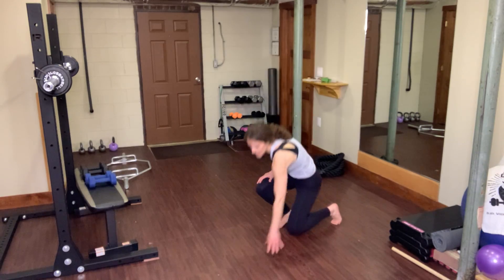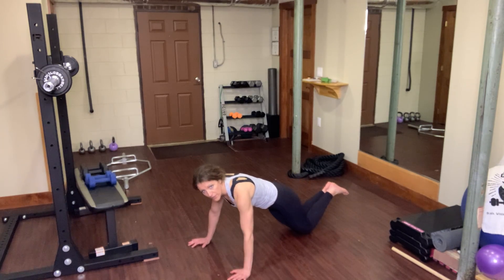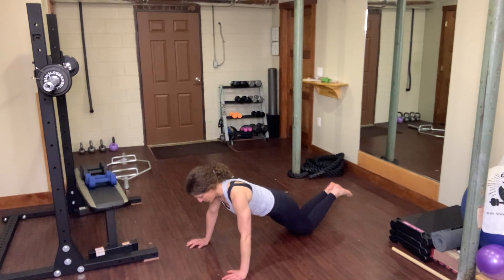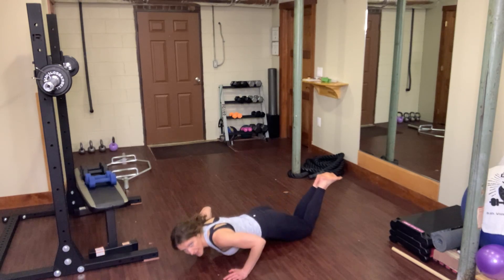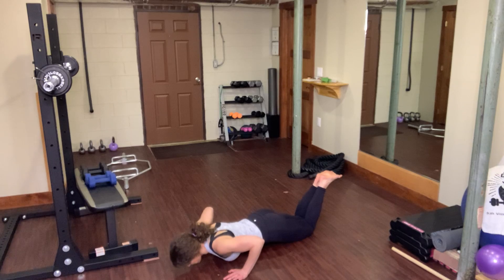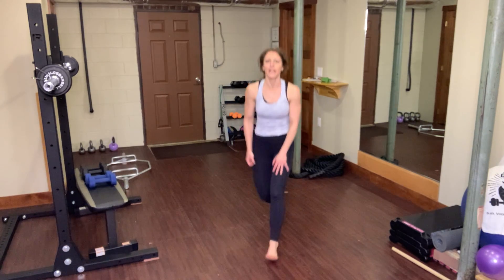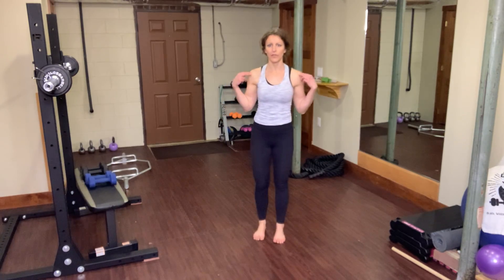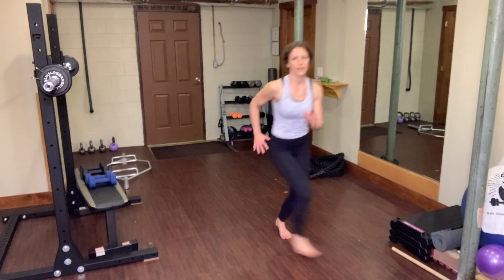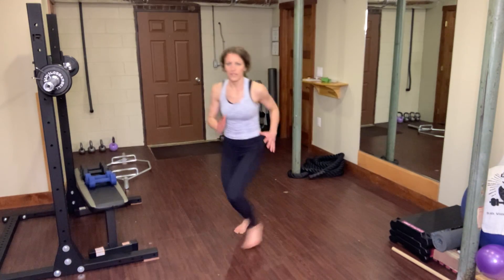Next we're going to do push-ups. Some people can do full push-ups — if you can, great. If not, join me on your knees. Holding plank is also acceptable. We're going to inhale down, exhale back up. Back to the top — we're almost done. We have that diagonal step again, facing forward, shoulders straight ahead. A little more aggressive movement, getting a little lower, moving a little faster. Work within your challenging comfort zone.